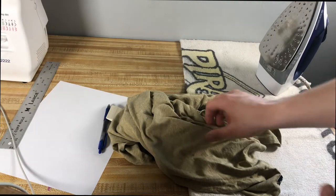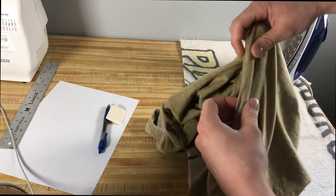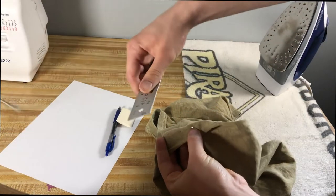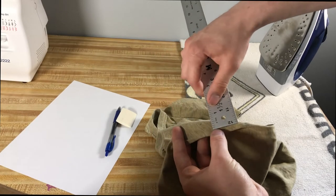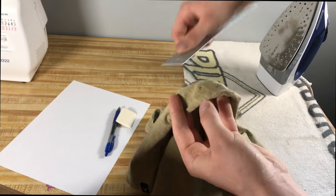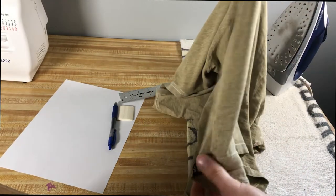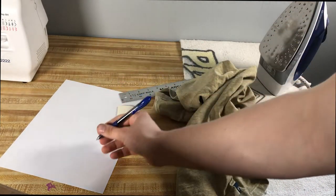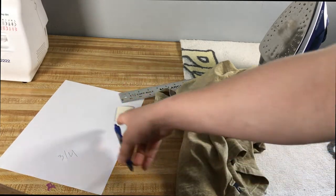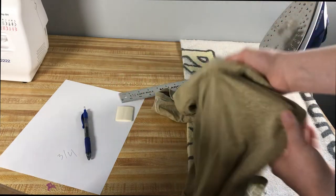Once you have the shirt off, your next step is determining how much you pinned in on the sides. Find the pin right here and grab the ruler — this is going to come in just under an inch, about three quarters. You're going to want to duplicate that on both sides. If you're like me and have a terrible memory, write that down so you don't forget it, because you're going to be taking the pins out and you're not going to want to measure again unless you try it back on.